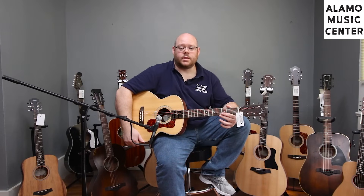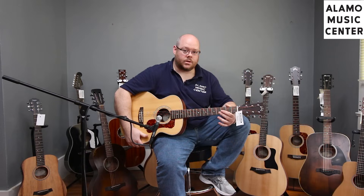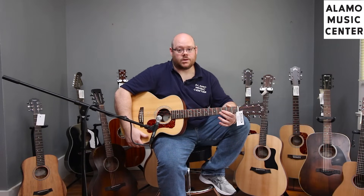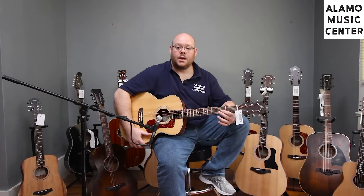The next few guitars all fall within the same price range, right at $399, but they are all very different. This first one is one of the new models from Guild — the Jumbo Junior. We did a more in-depth review of this guitar along with a comparison to Taylor's GS Mini last week, so go check out that video to see a more in-depth review of one of these Jumbo Juniors with maple back and sides and how it compares to Taylor's GS Mini.